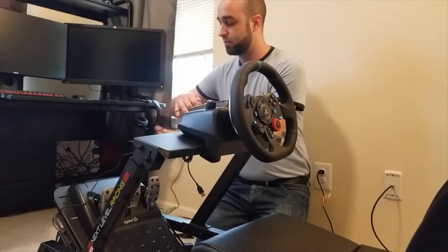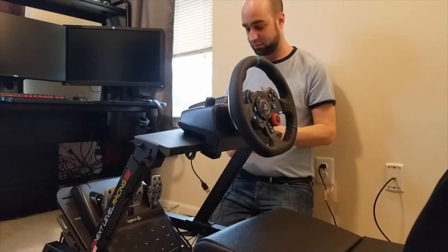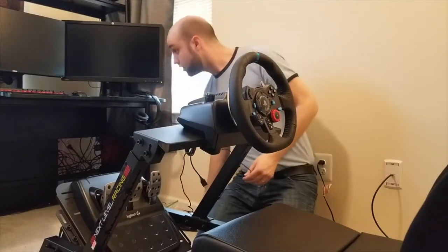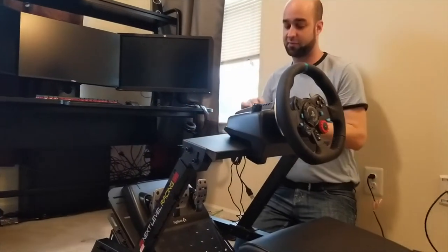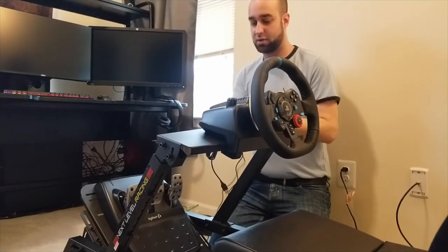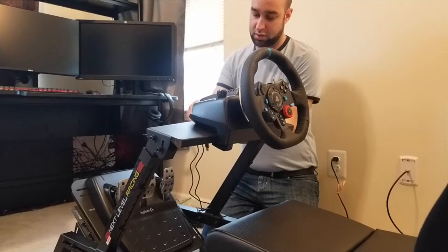To cable manage this, we'll run these cables along the edge here. We have the included Velcro straps from the Next Level Racing cockpit, so we'll slide these all over to the edge and lock them in place.